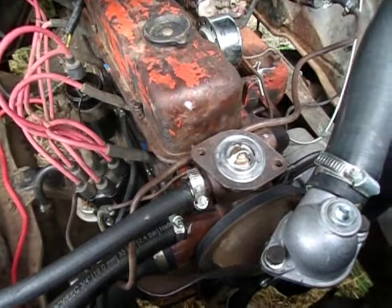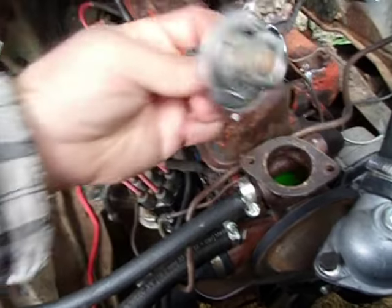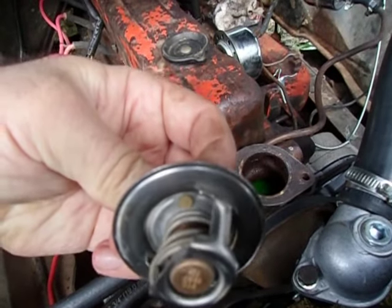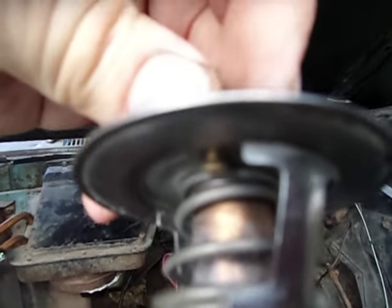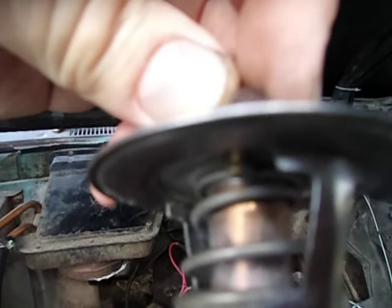One way to prevent this from trapping too much air is to buy a thermostat with the jiggle valve right there. The idea behind the jiggle valve is that it drops down when there's an air bubble and allows air through slowly.